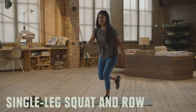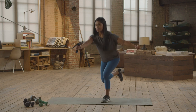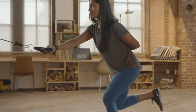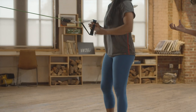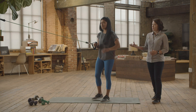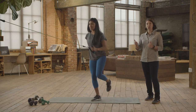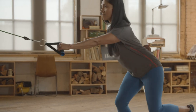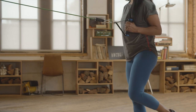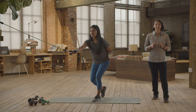Single leg squat and row. To really work on trunk control and build up the power you need during a stroke, this exercise works on endurance of those lower body muscles the longer you're in that seated position, as well as generating power and control through the trunk. Anna's not twisting and turning as she does that row, and she's keeping that knee in a good position, not extending too far over her toe. Try to do 15 on each side. To make it easier, Anna's going to stay in a kickstand position to feel nice and stable.